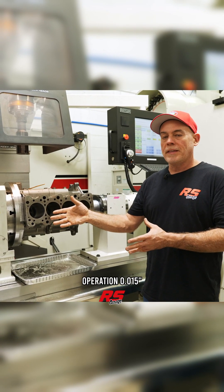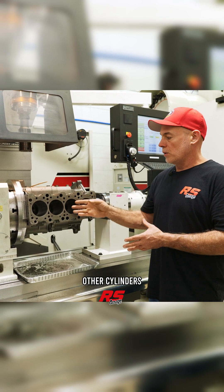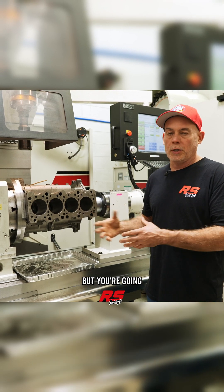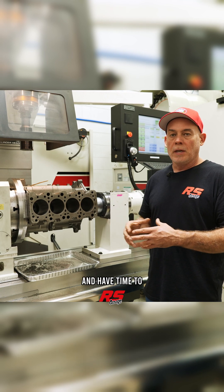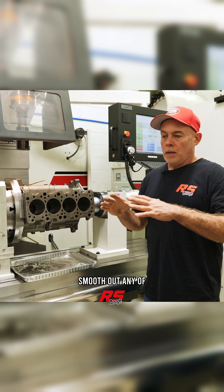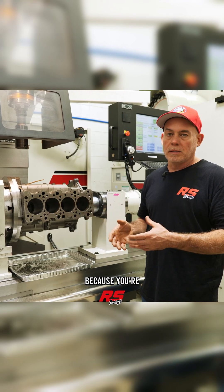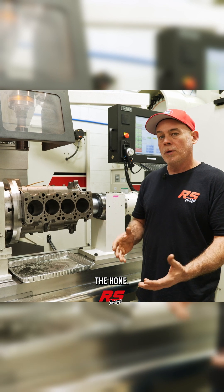In that one operation, 15 thousandths has been removed from cylinder number one. We'll do the other cylinders and the block will have four thousandths left to target, but you're going to do that in the hone because you want to be really chasing that surface finish and have time to smooth out any of the troughs left behind from the cutter — because you're playing the crosshatch game in the cylinder walls with the hone.